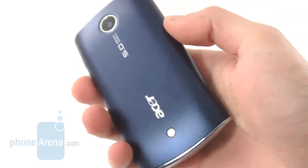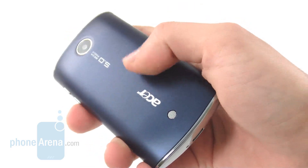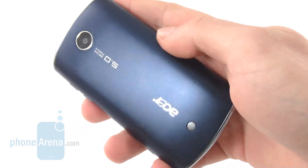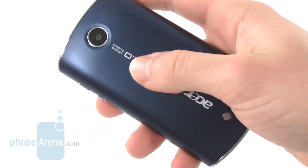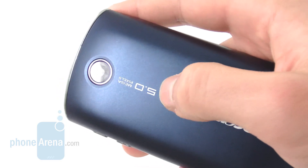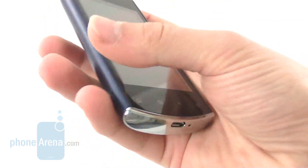The most distinctive part of this handset is its back. We have the royal blue version, which gives this jazzy look with a blue back cover. Basically, the difference between all the versions is the color of the back cover. On the back of the Liquid Mini, we also have a 5-megapixel camera, which unfortunately is a fixed focus unit and has no flash. On the bottom, you have a speakerphone, which is relatively loud.